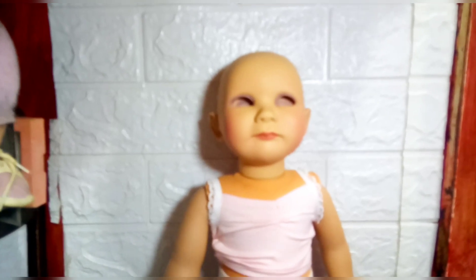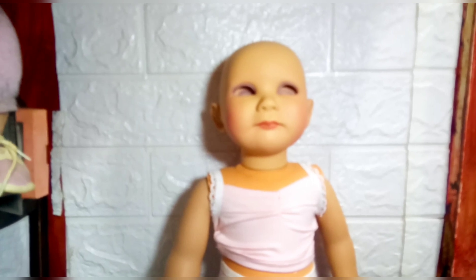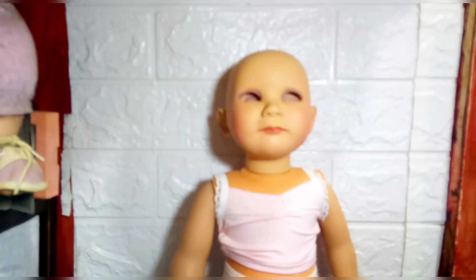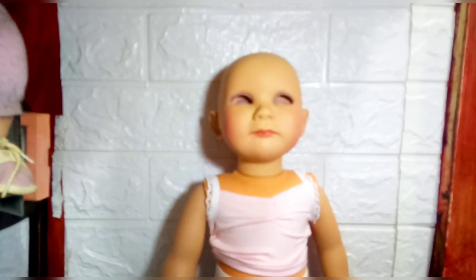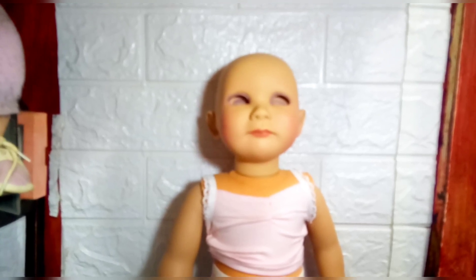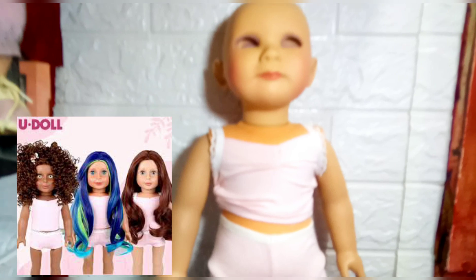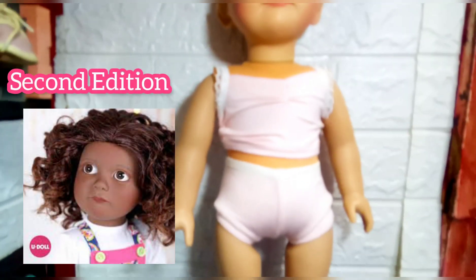In case this is the first time you're seeing this kind of doll, these are dolls exclusively distributed by Doll of a Kind — I'll make sure to put their link in the description. This is almost like a creator-owned doll. You can choose what kind of wig and what kind of eyes you're going to use. This is the second edition because when they first released it, the face mold looked a bit like Our Generation in my opinion, and then they came up with this new face mold and I was really intrigued.